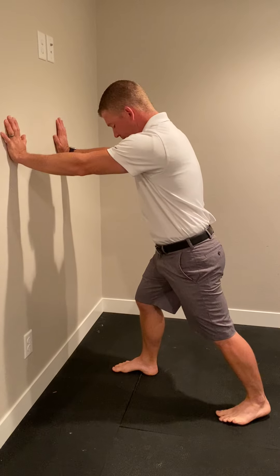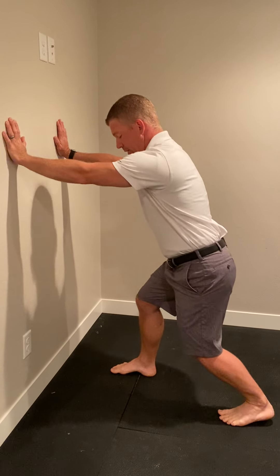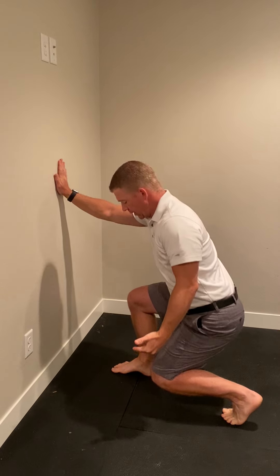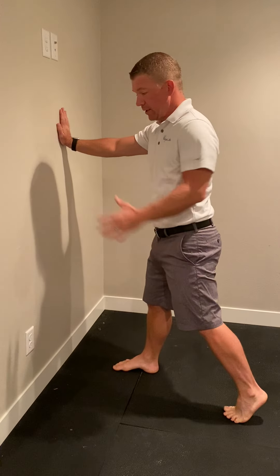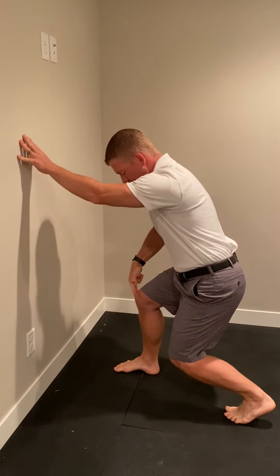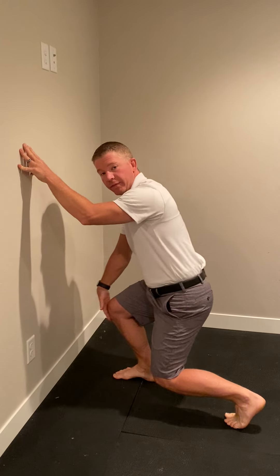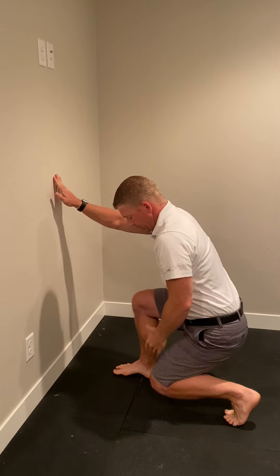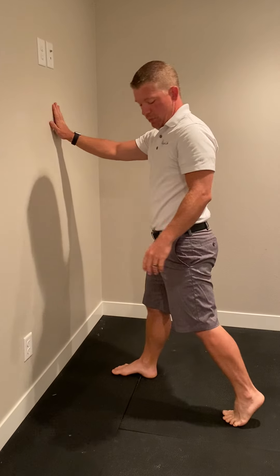One foot's behind and one foot's in front, and we're just dropping. You're sitting back into the lunge and coming up this way. You'll be holding on. This knee doesn't come forward — you have to keep that knee above the toes, sit back and then you're coming up with that leg.